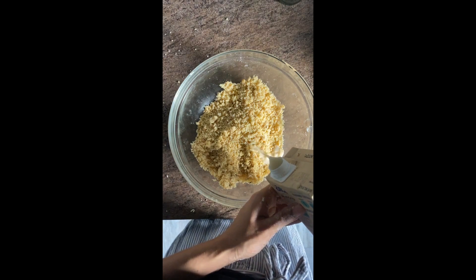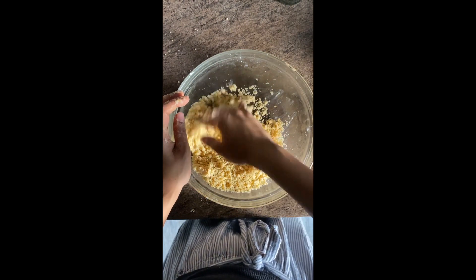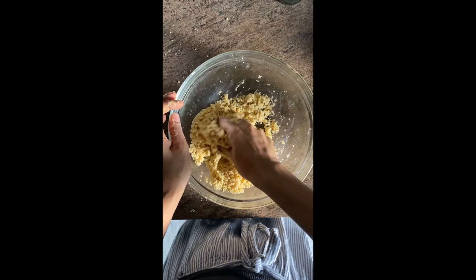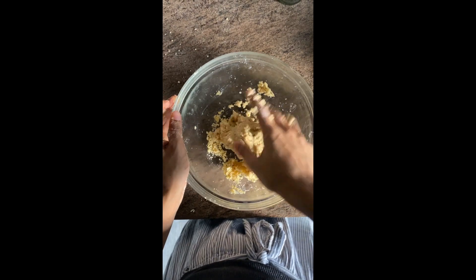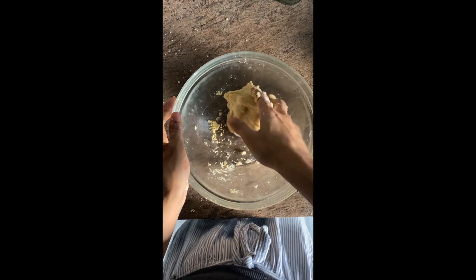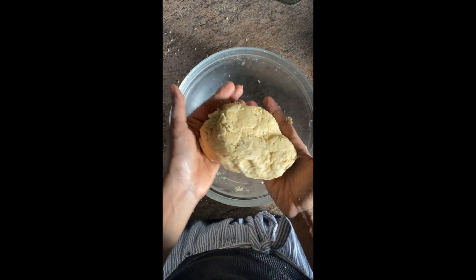Now add 2 tablespoons of cold milk and just bind it together. Please be very careful not to knead it too much — you just have to get it together until it forms a dough. If you start kneading it a lot, you will not get a nice and flaky biscuit. Just get everything together, no kneading, and the dough is ready.